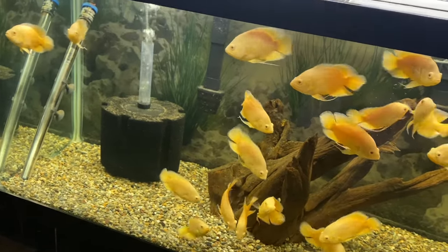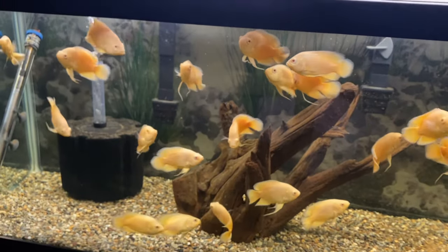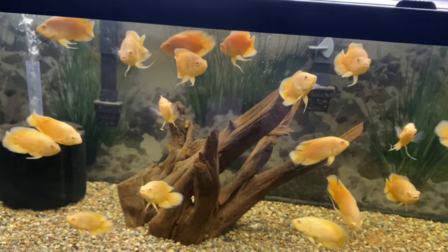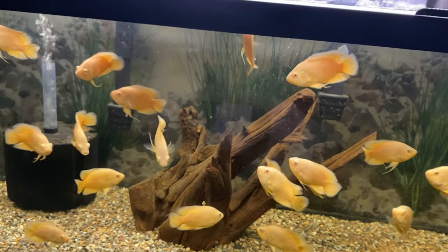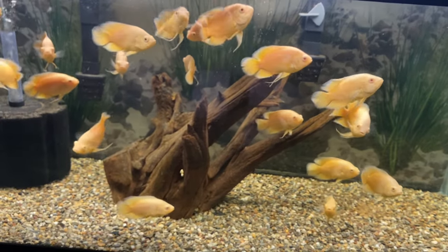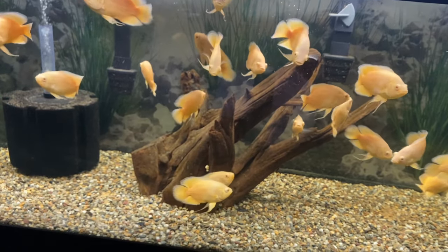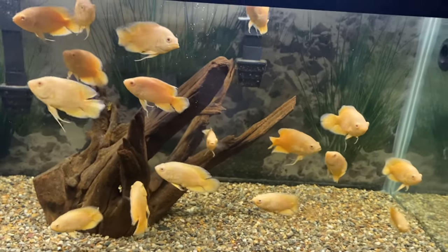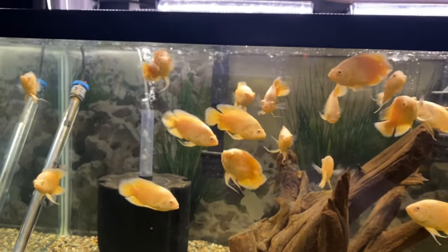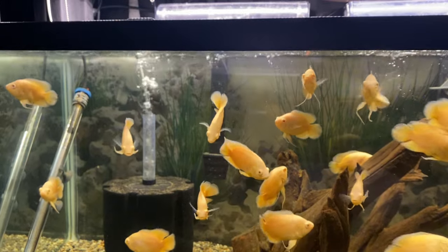Down here, this is a 75-gallon — the one I was talking about moving the Raurus and the red shoulder severums to. We got some lemon Oscars in here looking real good. These guys are putting on some good size. I had these guys for maybe about a month or so now and they're really doing good. They came in kind of skinny, which is just how the game goes when you import fish — not all fish come in fat and super healthy. Sometimes you have to put some work in to get them back to where they need to be. I'll do another video and we'll move the Oscars, the Raurus, and the severums in the next video.